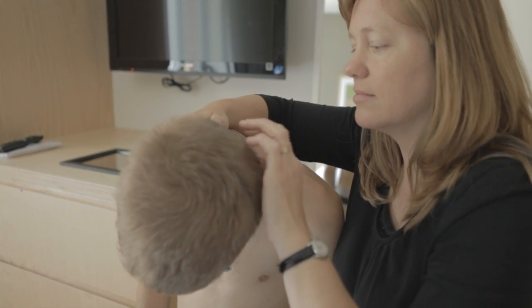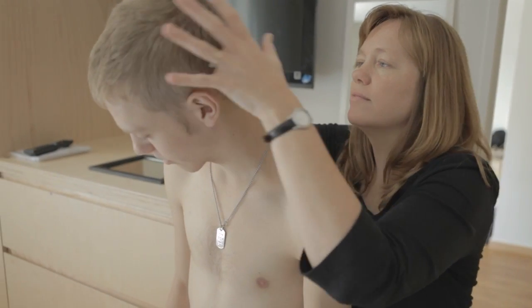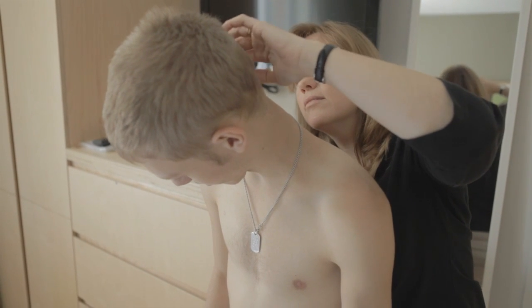Sometimes you can't see the sides or even the back of your scalp, so it's very important to find a friend, a partner, a parent, a sibling — someone to help you check these areas as well.